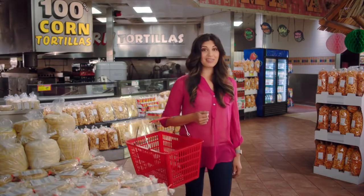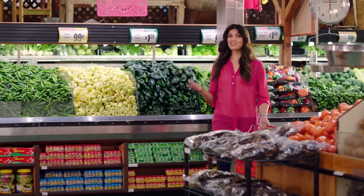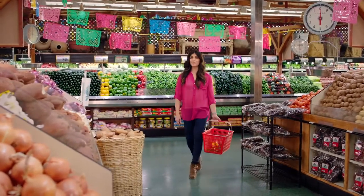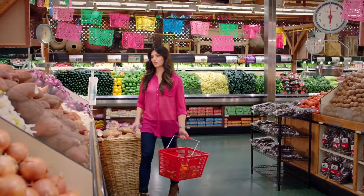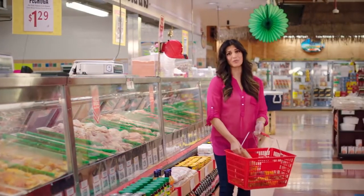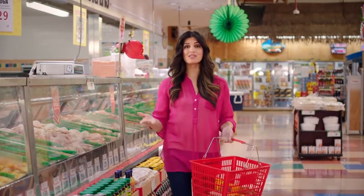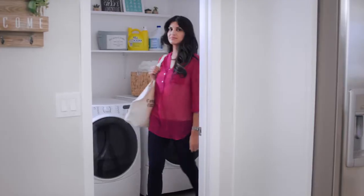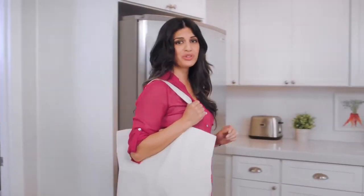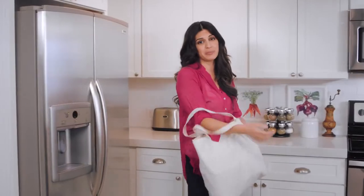Fresh tortillas. There's nothing like them. But unless you're lucky enough to live near a local tortilleria, chances are you're mostly buying processed off-the-shelf packages at a grocery store. Which is kind of a shame, really. Flatbreads are one of the oldest, simplest man-made foods on Earth. But I get it — people don't always have the time or energy to spend an hour in their kitchen making fresh tortillas for a single meal.